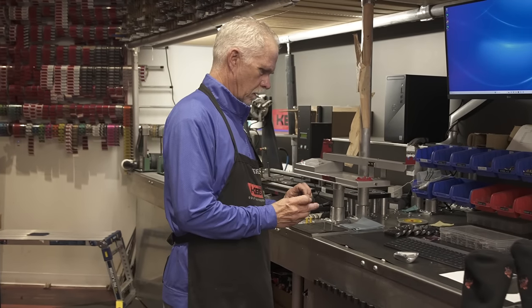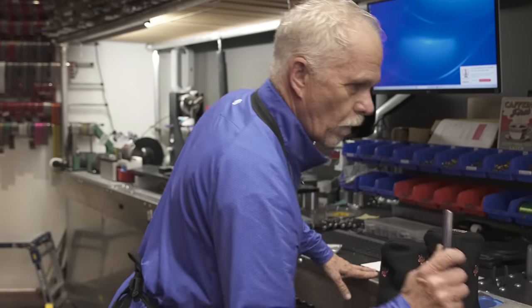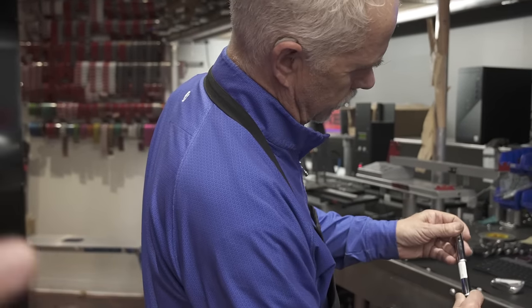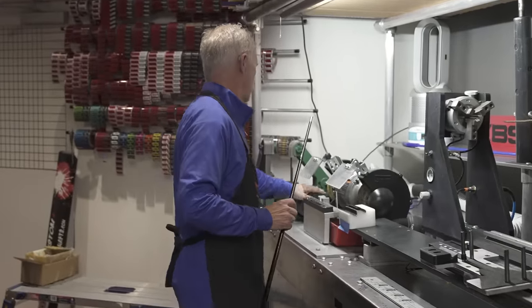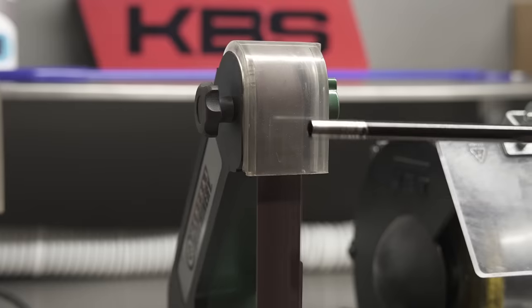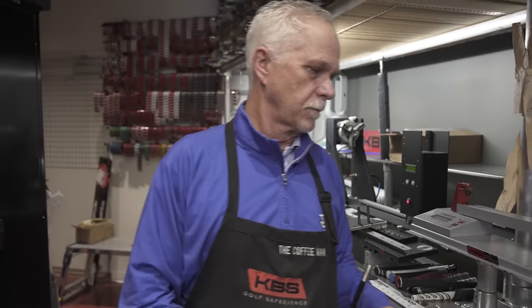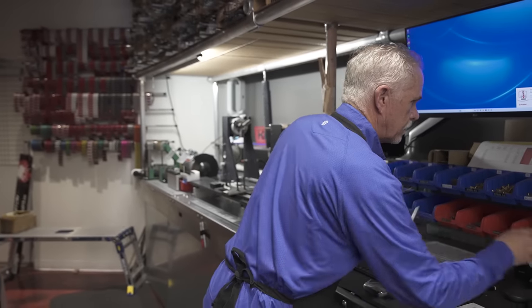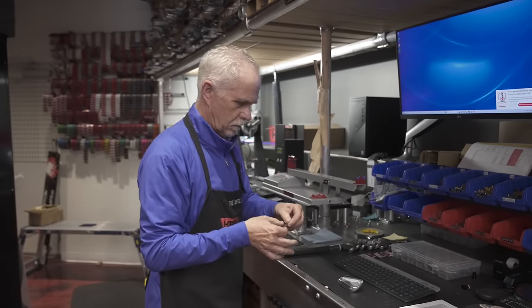Billy is going to start off with the build by prepping the tip of the shaft — we're doing your 7-iron today. He'll go over to the grind wheels and the sanding belts and get the tip prepped. The tip grind gets the epoxy so that it sets — it gives it something to adhere to, providing an abrasive surface spot so the glue can hold onto the shaft very well.